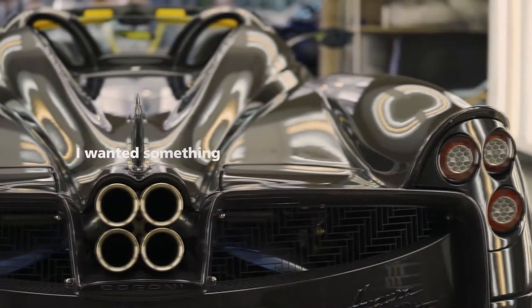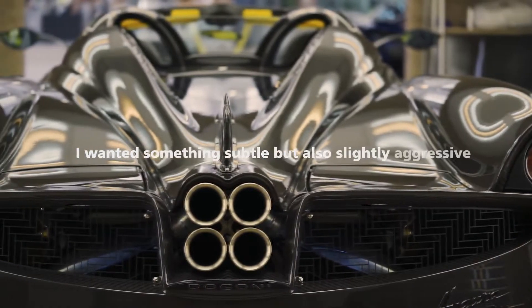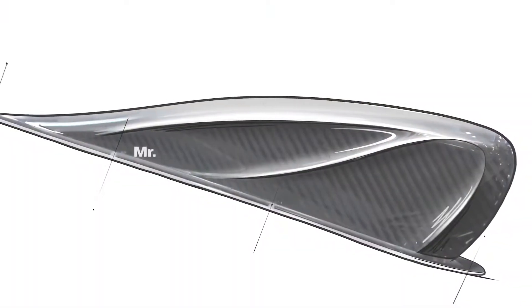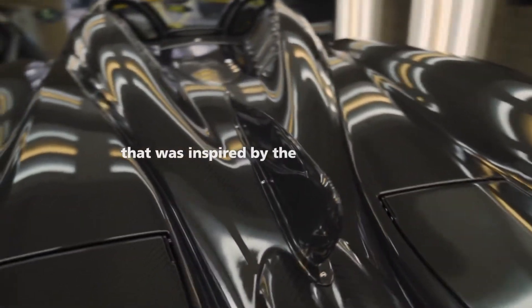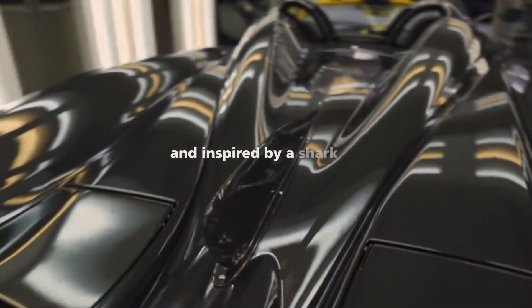For the last bit, for the exterior, I wanted something subtle but also slightly aggressive. Mr. Pagani had designed a special fin that was inspired by the Dazon de Tricolore, and inspired by a shark fin.